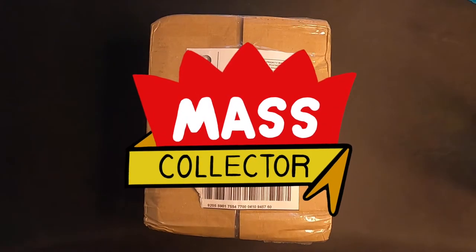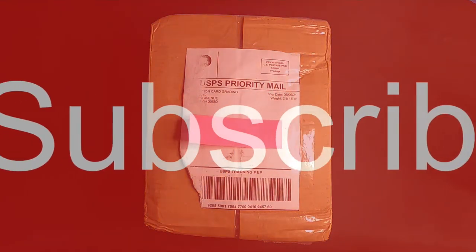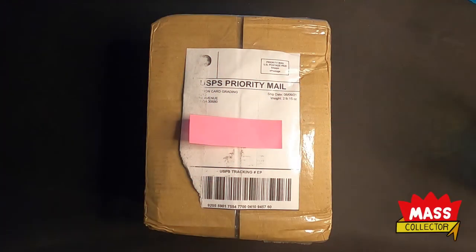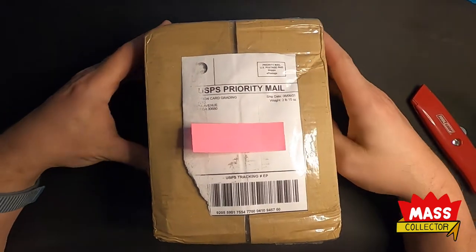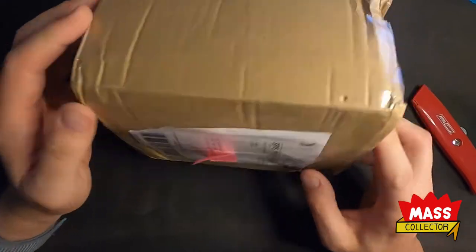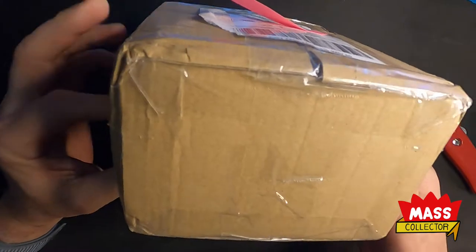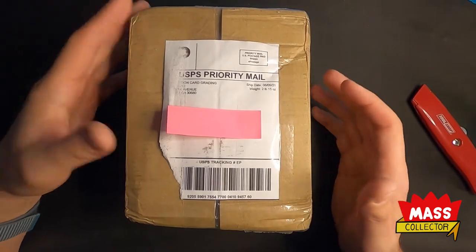Hey, what's good YouTube, Native Master Collector back with another video. Today I got my Revolution Card Grading submission back — 25 cards just showed up from the post office. First impressions on the packaging: the label almost came off. I think it could have had a little better packaging — the corners are kind of banged up and bent.